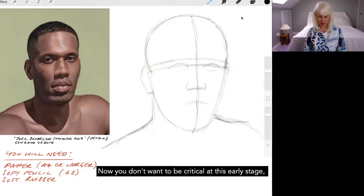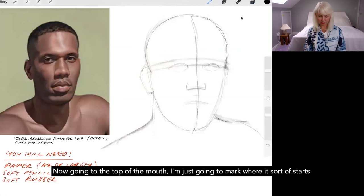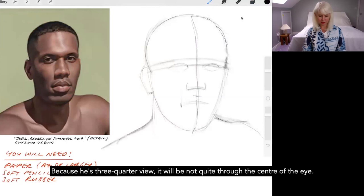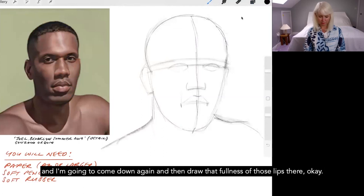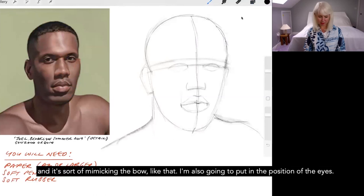You don't want to be critical at this early stage — you just want to get these basic shapes in so you can alter them later. Going to the top of the mouth, I'll mark where it starts and where it finishes. Normally if you travel up from the side of a relaxed mouth, the edge of the mouth goes through the centre of the eye, but because it's three-quarter view you're not seeing as much of the other side, so I'll cut that down a little. Then I'll draw the bow of the lips, come down, and draw the fullness of the lips. When the lips meet it's not a straight line — it often mimics the bow.